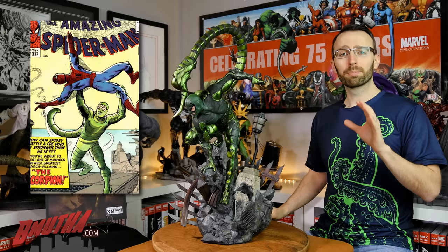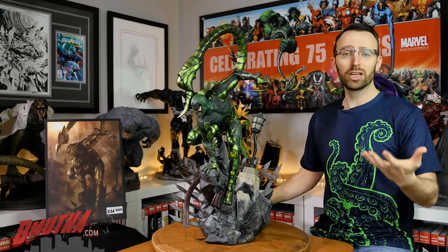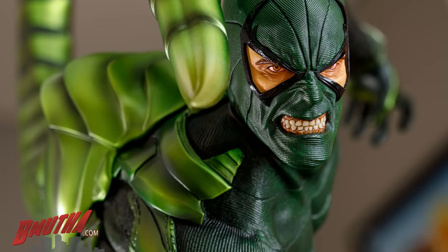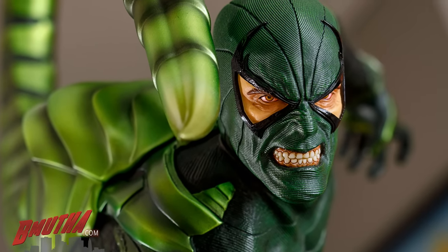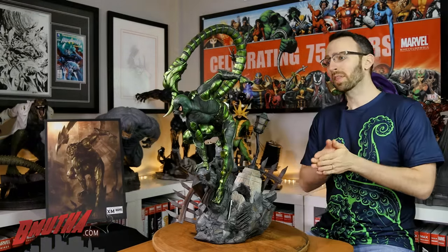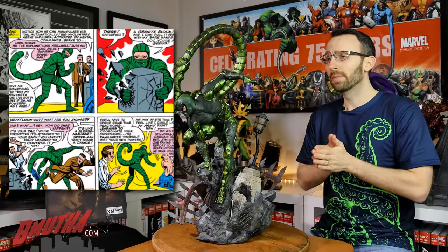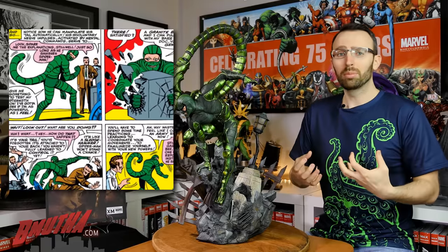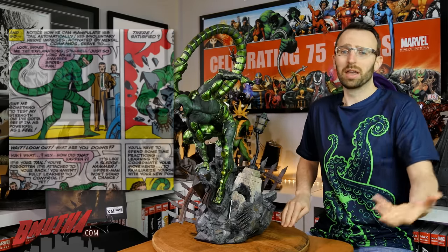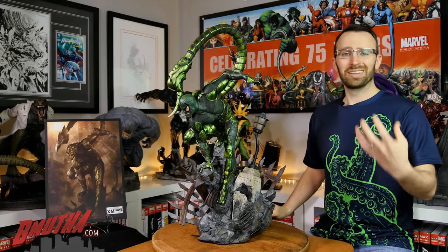He debuted as McDonald McGargan, Private Investigator. He was originally hired by J. Jonah Jameson to find out how Peter Parker was getting those great pictures of Spider-Man. That was J. Jonah's master plan, but eventually they came up with an even better plan — to have Mac Gargan undergo a highly experimental, high-probability-of-failure procedure to turn him into a synthetic scorpion and just fight Spider-Man. Seemed like a really good idea at the time. McDonald Gargan was going to get paid $10,000 for this.